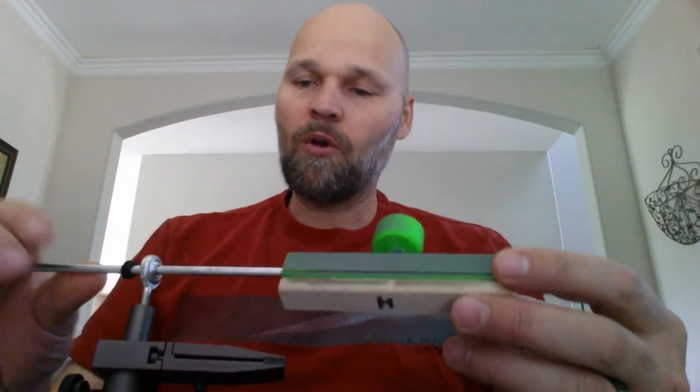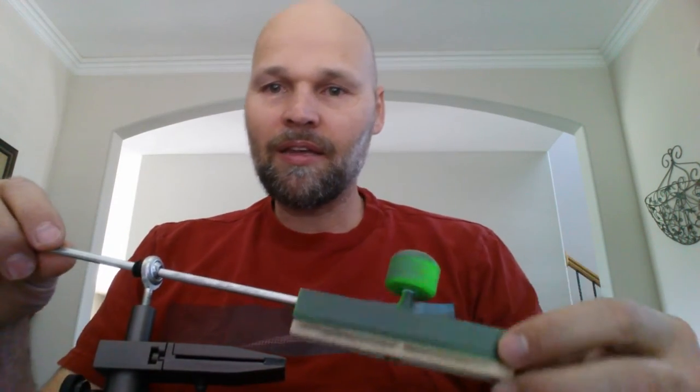Hey everybody, Mike Wood here with Vipersharp. I wanted to show you the updates — the new stone carriage that we have here. Take a look at what we're doing and see how things have changed a little bit.